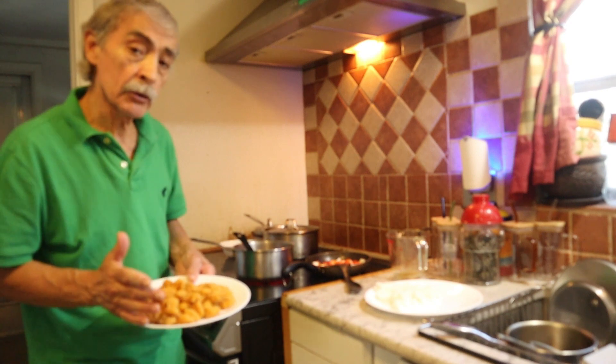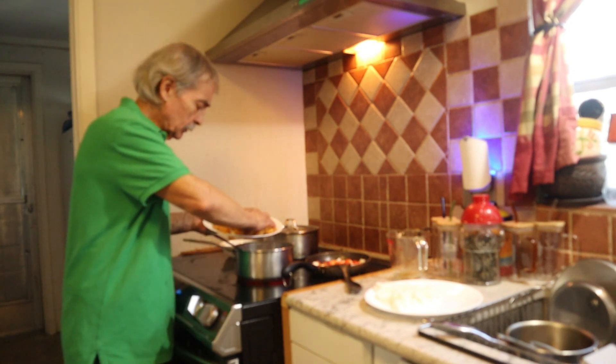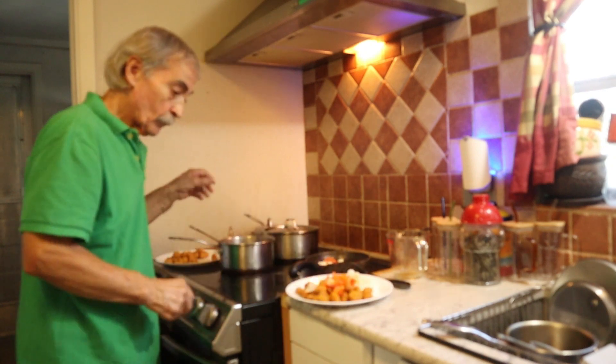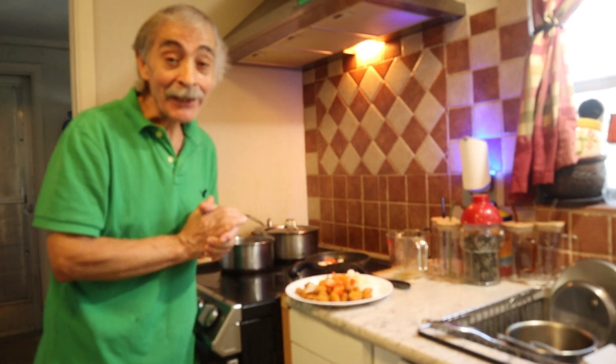I have the popcorn chicken from the grocery store, as much as you want, in the salsa. Then you have it. Thank you.